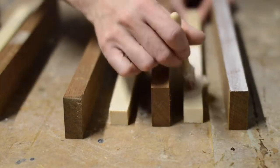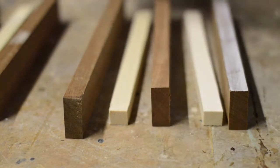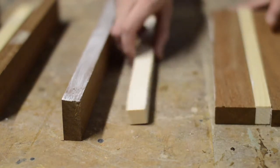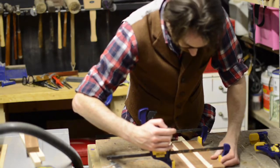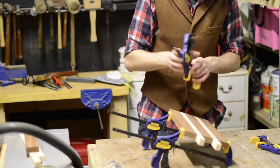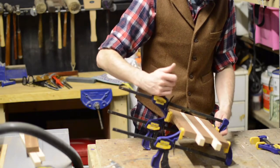Then all the pieces can be glued together. As this could be used in the kitchen and get wet, it needs to be a waterproof glue. With lots of clamps in place holding it all tightly together, I left the boards overnight to dry.